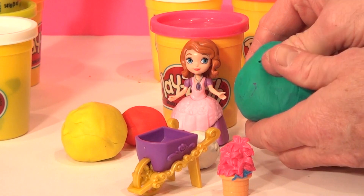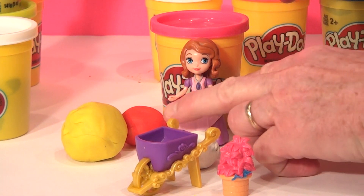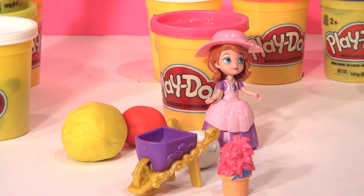The next egg is this big green one here. We'll open that up. Oh look, it's Disney Sophia's hat, I think. Sure enough, there it is. Nice hat.